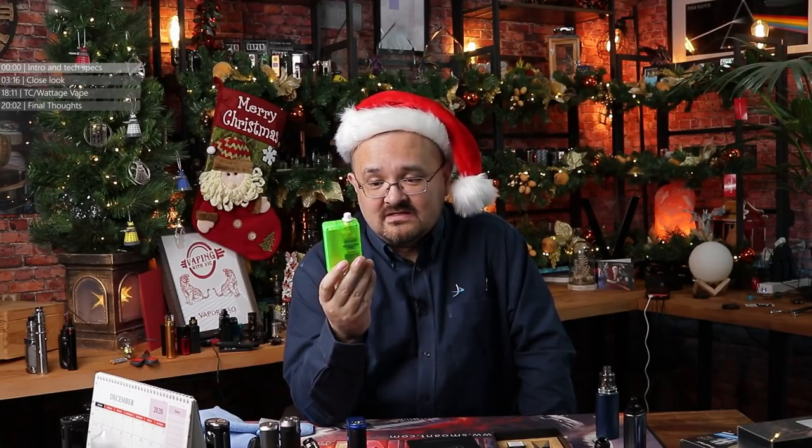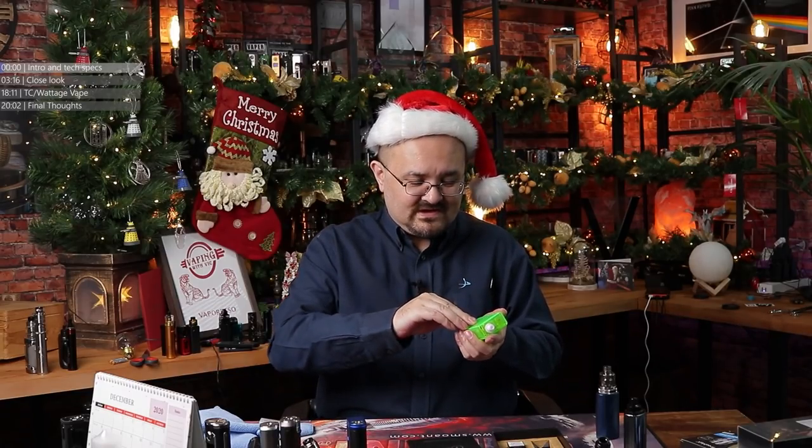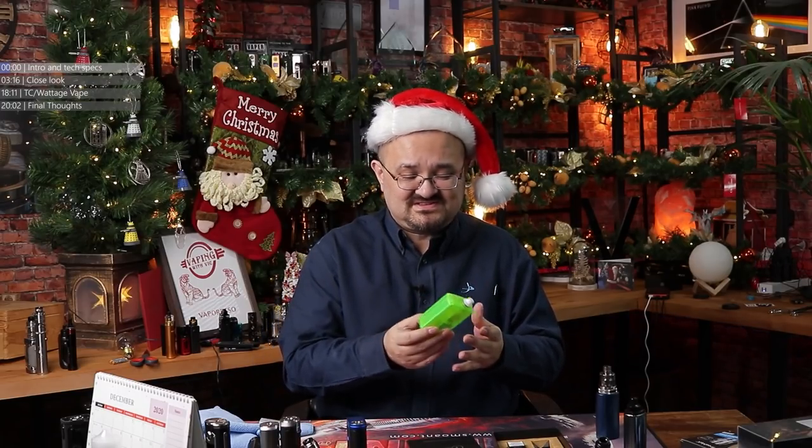They could have picked a better colour to send me. This is the new Vandy Vape and Tony B Pulse AIO - and it's not the kind of AIO we're all used to seeing. This is more of a billet box style all-in-one. Because if you pop this side lid off, you've got a billet box bottle tank sitting right next to it. 18650 based as well. It's just the colour that they sent - oh my god.